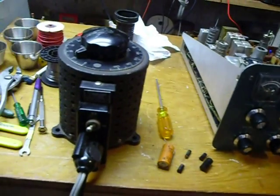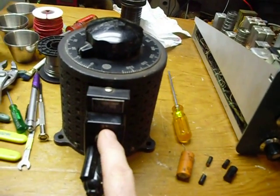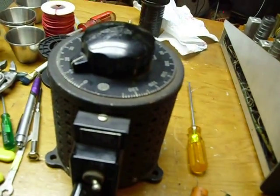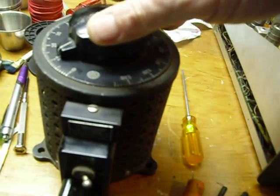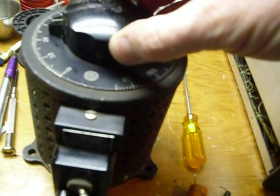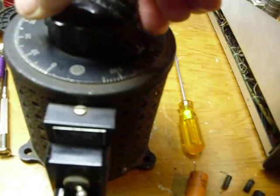Somebody had put 20-amp fuses in the fused plug, but it's supposed to be 3-amp, so I put 3-amp fuses in. I have it on a Variac — a variable AC transformer. The first thing I do with old equipment that hasn't been run for a long time, so I don't ruin the electrolytic capacitors, is start it at 10 volts, run it about 15 minutes, then go to 20, let it sit another 15 minutes, then double that to 40, another 15 minutes, then 60, and work my way up slowly to 120 volts.